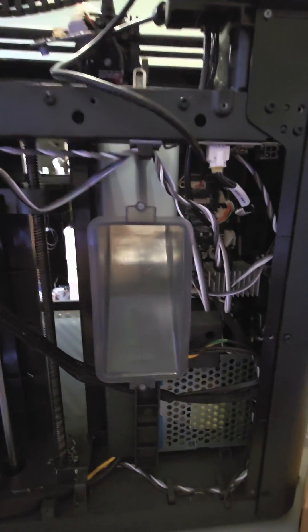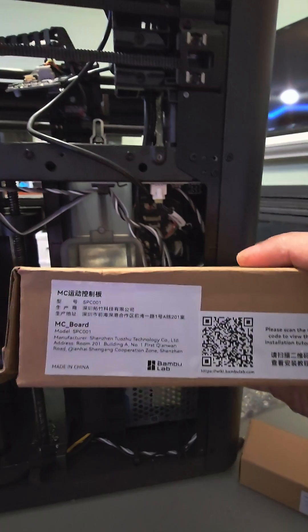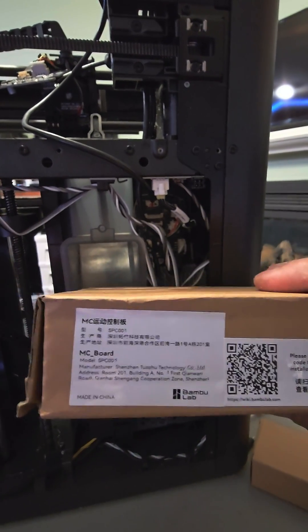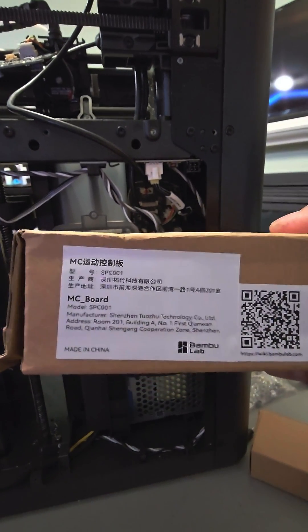That obviously needs a new MC board. I just spent so much money on unnecessary parts — I have another $600 of parts coming and it's the MC board all along. Luckily I've been stocking up on parts whenever they go on sale and I found a spare P1P/P1S board in my spare parts pile.